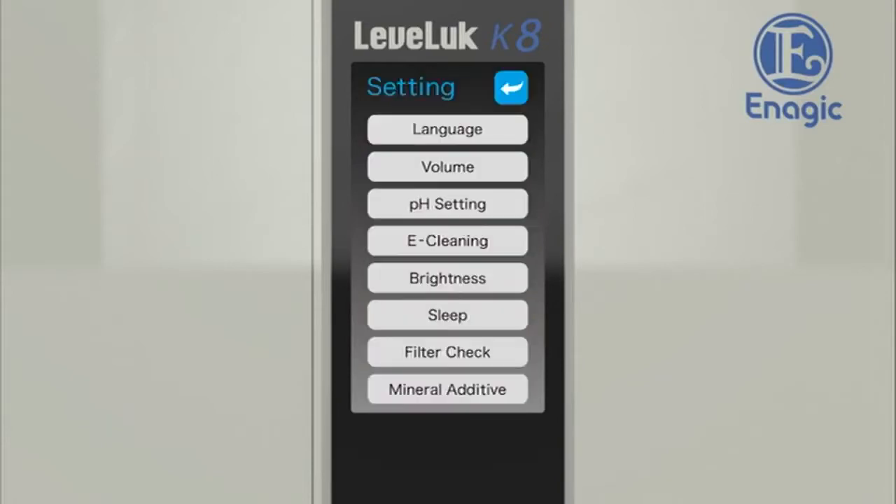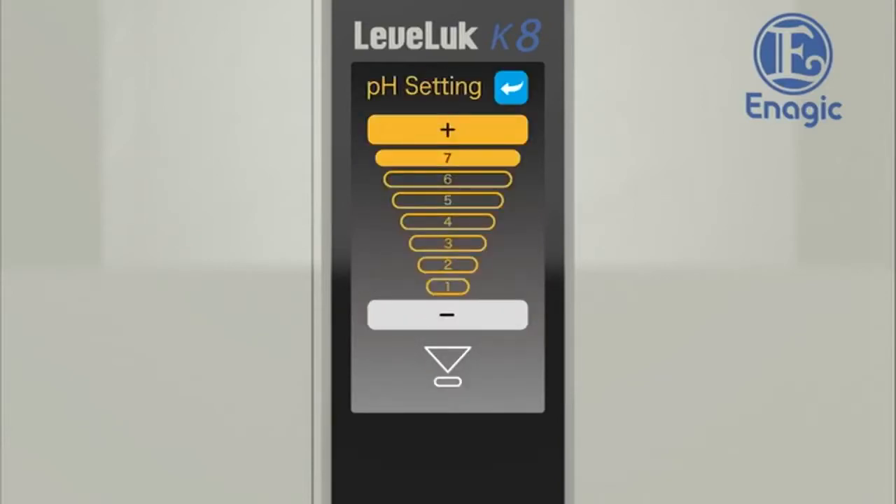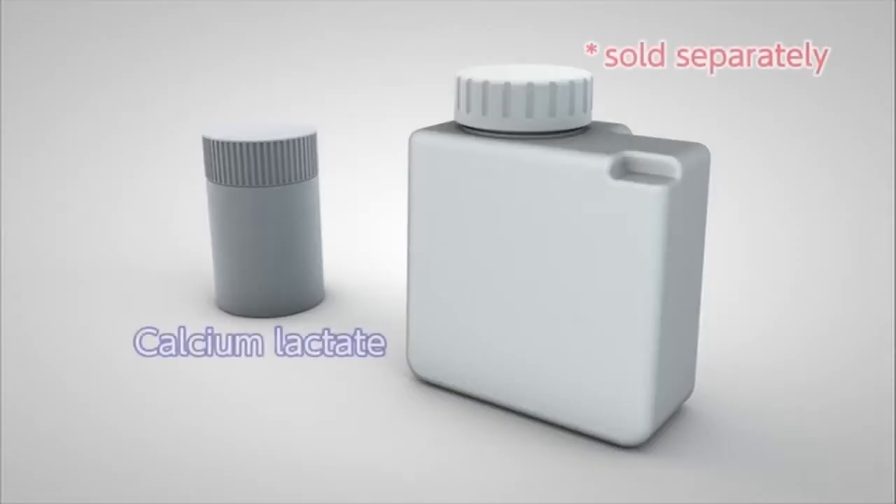Select the settings button on the home screen and touch the pH setting button to display the pH setting screen. To lower the pH level, touch the minus button to decrease the power. If the pH value still remains lower than the normal range, touch the optional mineral additive button to increase the calcium concentration — use our calcium lactate, sold separately. If the pH value is within the normal range, there is no need to add calcium lactate.